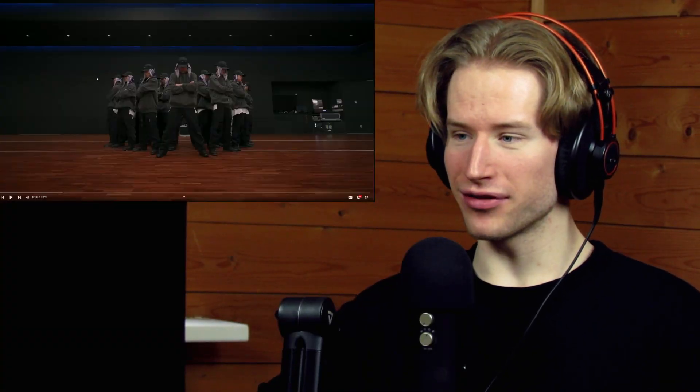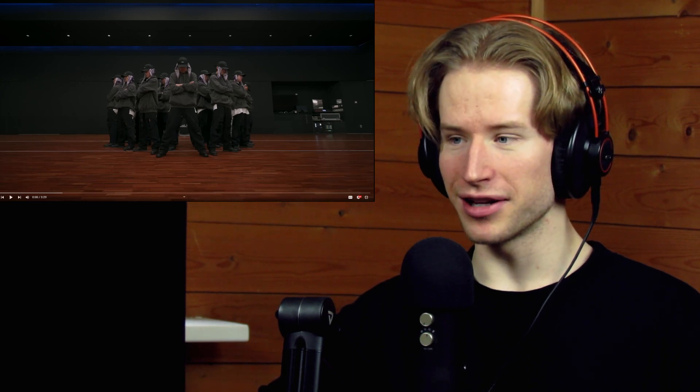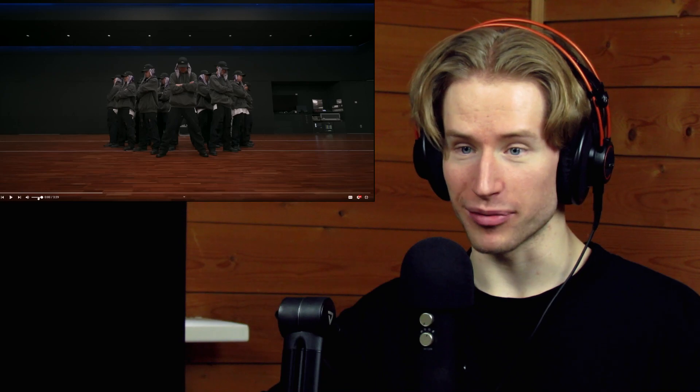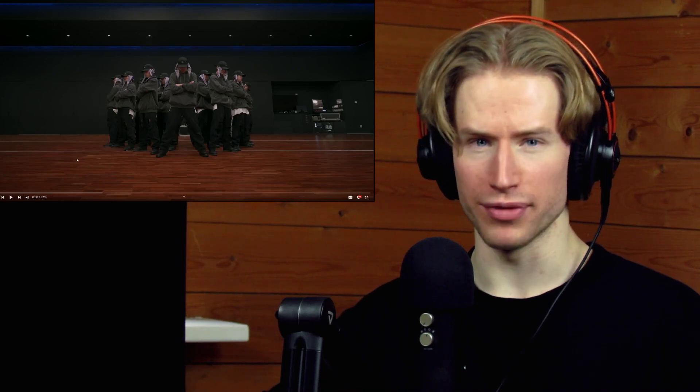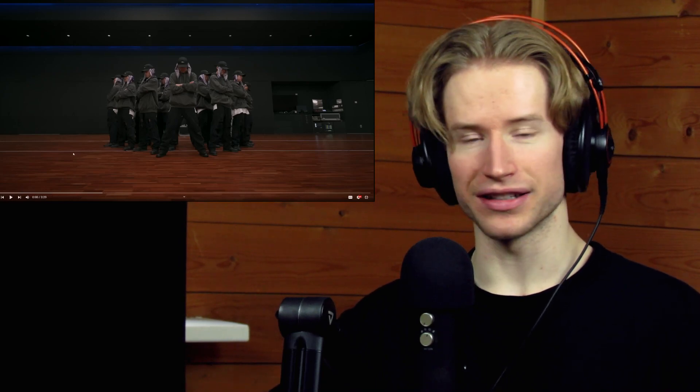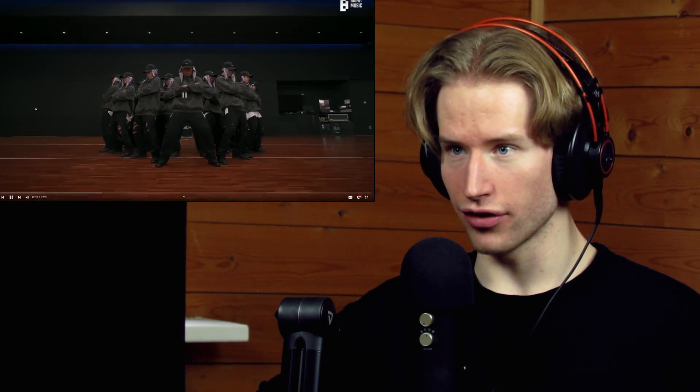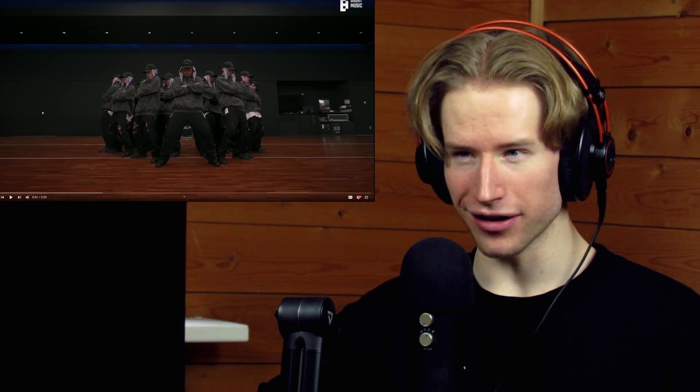Welcome everyone to the brainy video. Today we're gonna be checking out the dance practice for 'Run' by BTS. You guys remember this performance? It just blew me away. If you haven't seen it, go check out my reaction. Now let's begin with the dance practice and try to catch all the tiniest details of this masterpiece.